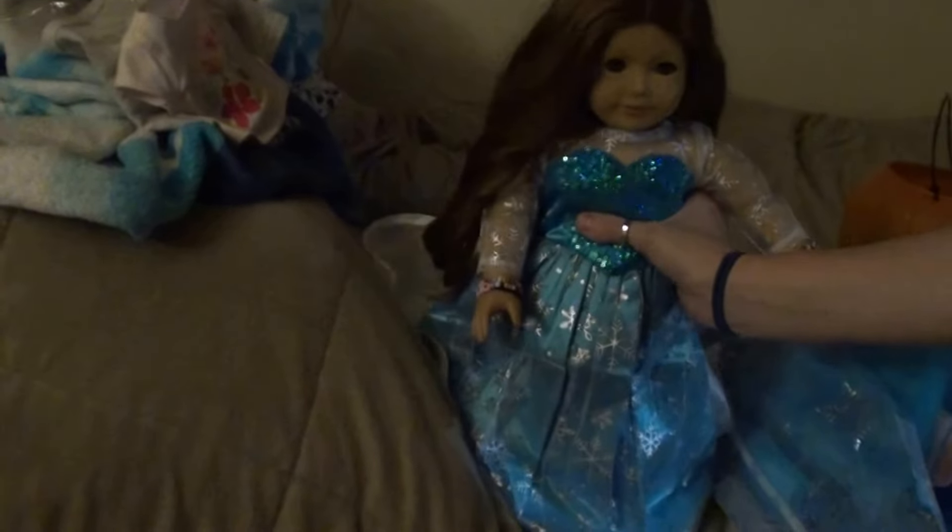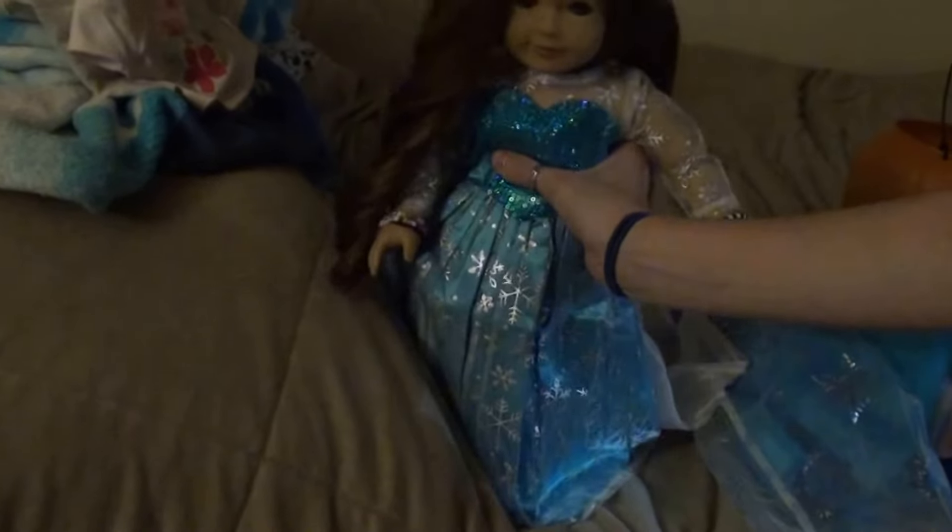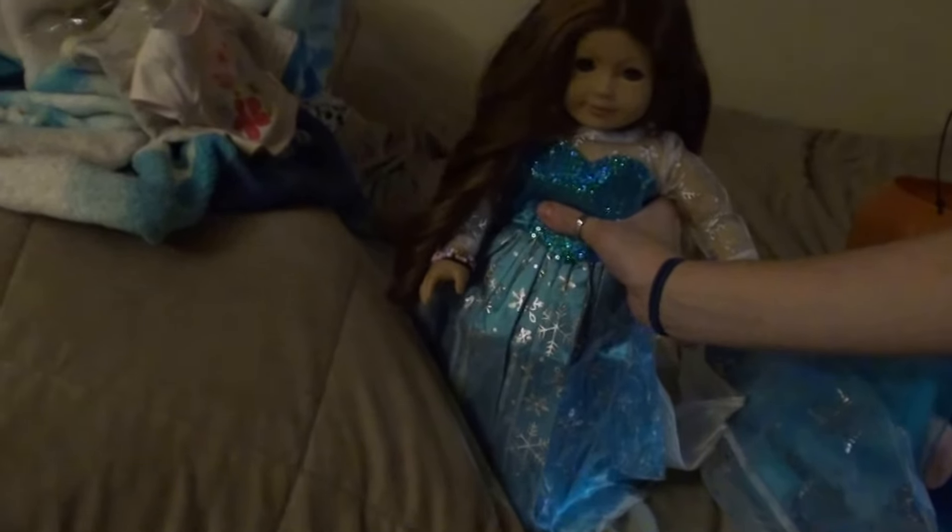Okay, so here's the dress. It's got the big long train. It actually has a zipper — this is what it looks like in the back. It's got a zipper. It's just a big long train. And here's the front of the dress. It's beautiful and gorgeous.